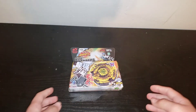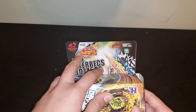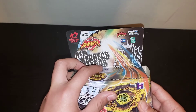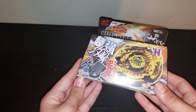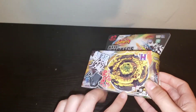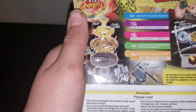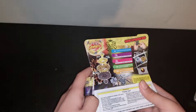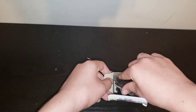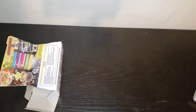Hey guys, welcome back to another video! Today we have Hades Kerbecs, and this tip is deep bottom deep DS defense defense sharp. It comes with a light launcher, and let's hope it has a disc that flips over and goes into boost mode. Here's what it's supposed to come with — hopefully I get that. Okay, looking good!